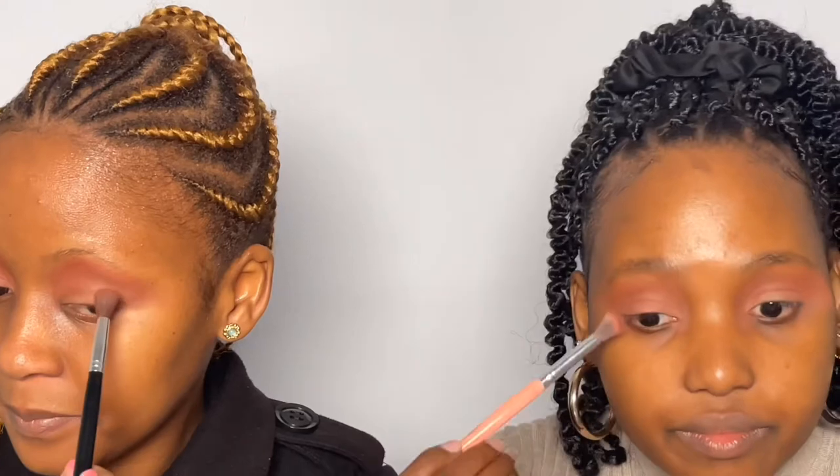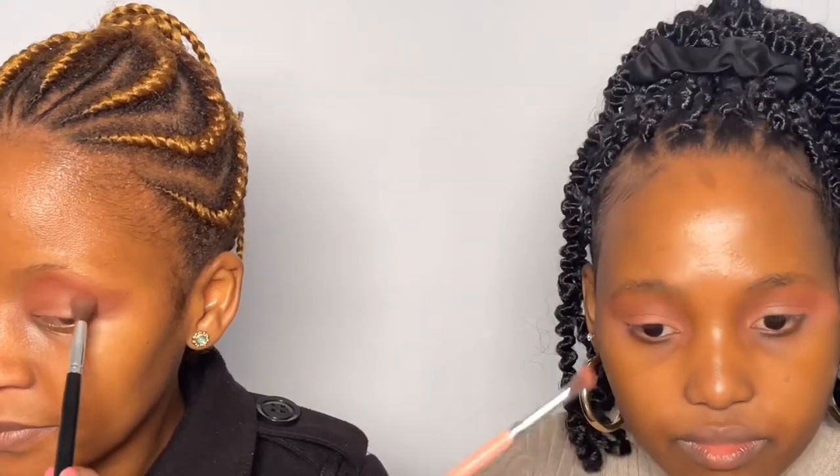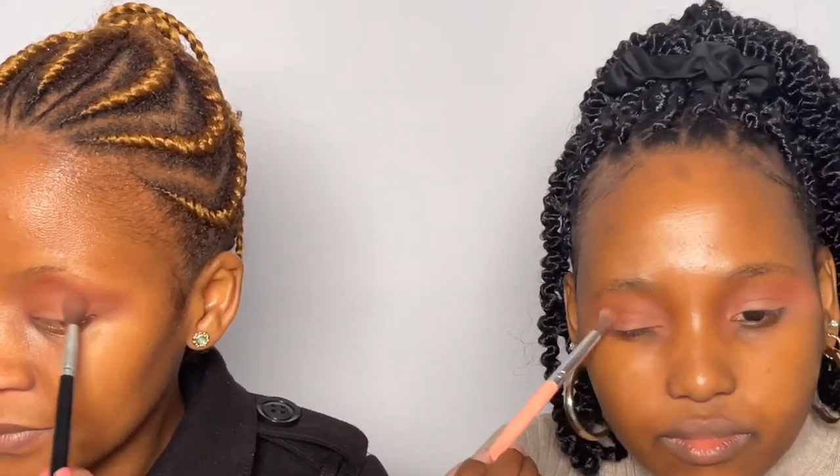We've covered that darker color a bit, so we can go back to it and put it at the outer end again — kind of focus it there. You can see it building bit by bit.